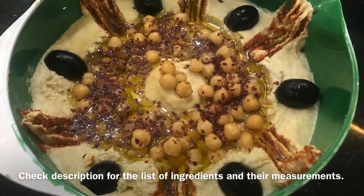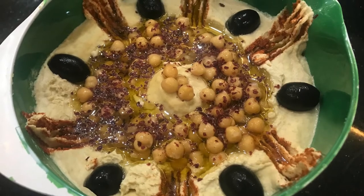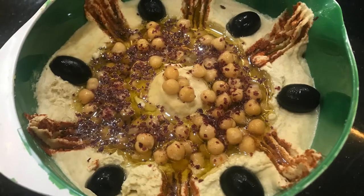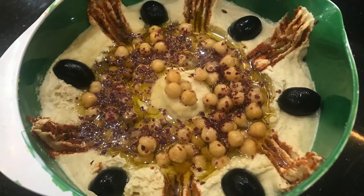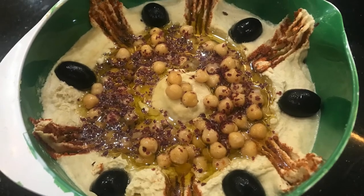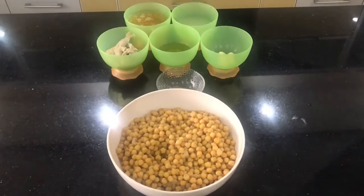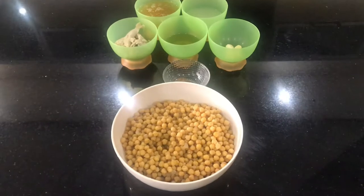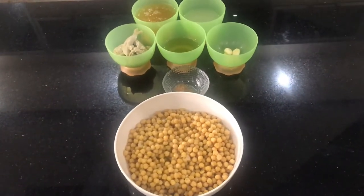Hi guys, assalamu alaikum! I hope you all are doing fine. Today I'll be sharing with you a very easy and delicious recipe of hummus, which is a chickpea dip or sauce. It is a Middle Eastern and Mediterranean mezze or appetizer and can be served as a side dish as well. You can make it very easily with a few ingredients at home, so let's get started.